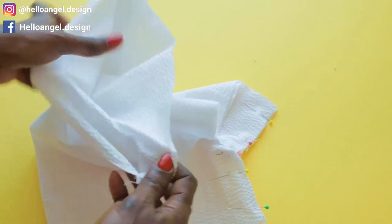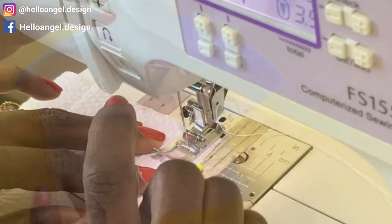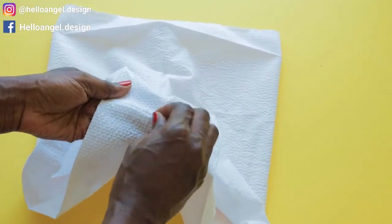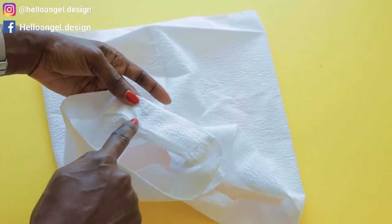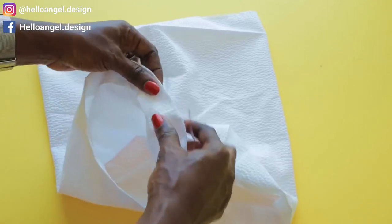Overlock the raw edges of the waistline and also overlock the raw edges of the leg hole. I have top-stitched and overlocked all the raw edges — this is how it looks. The next thing to do is take your baby diaper cover to your ironing board and fold inside three and a half centimeters on the leg hole.